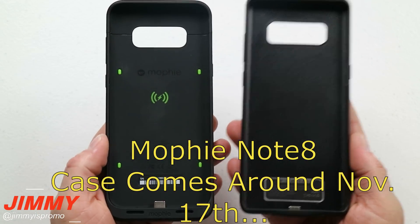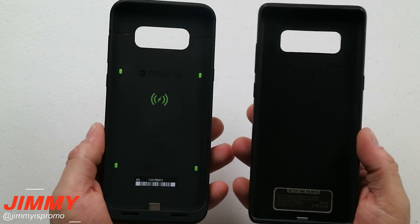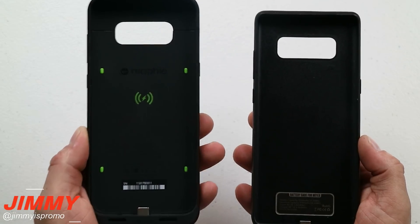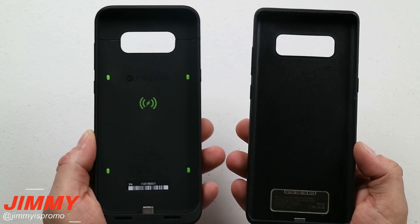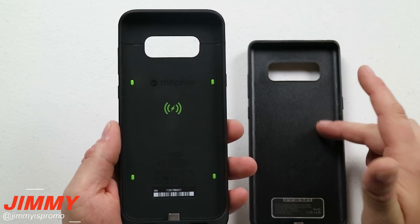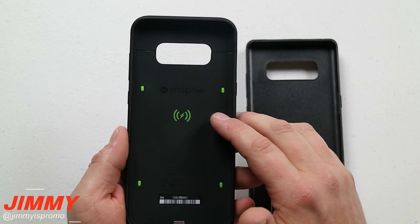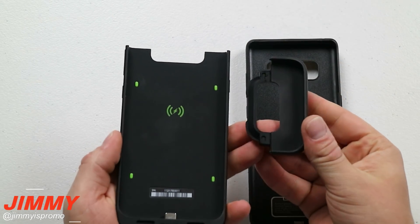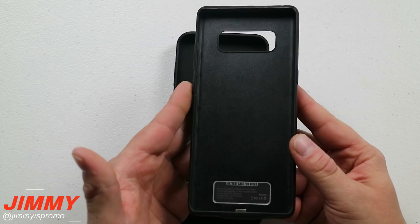Looking at the difference between a Mophie juice pack and the ZeroLemon juice pack, the aesthetics are pretty much the same and it will make your phone a little larger. But Mophie does not create the largest capacity juice packs — this one for the S8 Plus is a 3,300 mAh battery pack, and this one for the Galaxy Note 8 is a 5,500 mAh battery pack. The only real difference is that ZeroLemon has a better warranty, higher capacity, and a lower price tag. Mophie has a higher price tag, lower capacity, and just a one-year warranty. The one thing I do like about Mophie is it comes off in two segments making it easier to put your phone in and out, but once your phone is inside you probably won't take it off too often anyway.